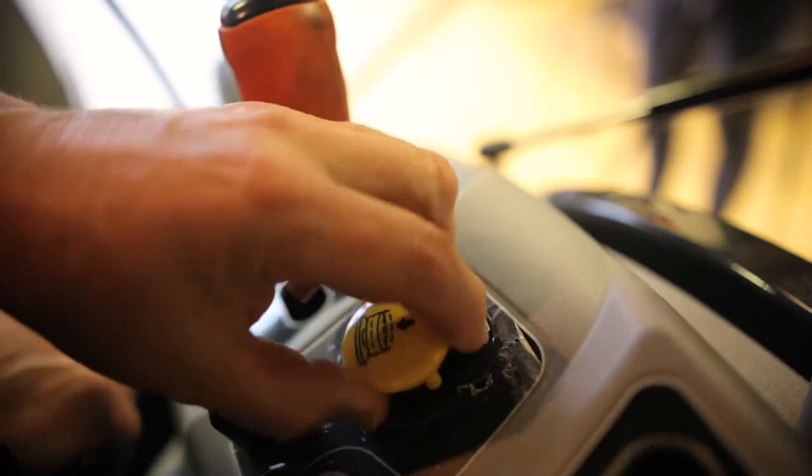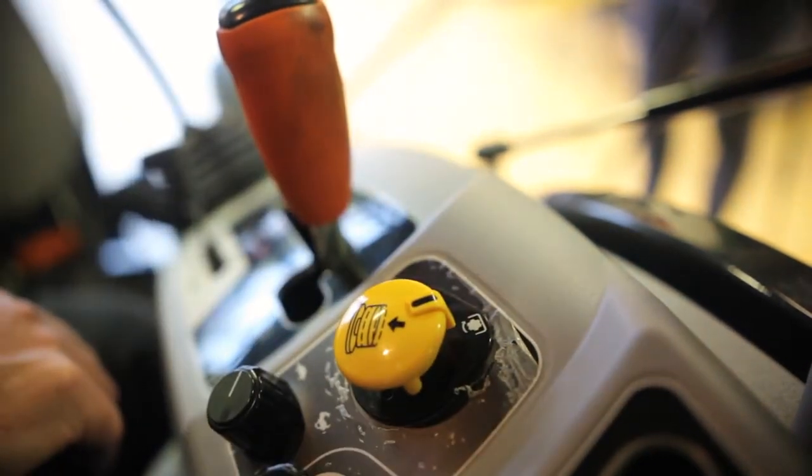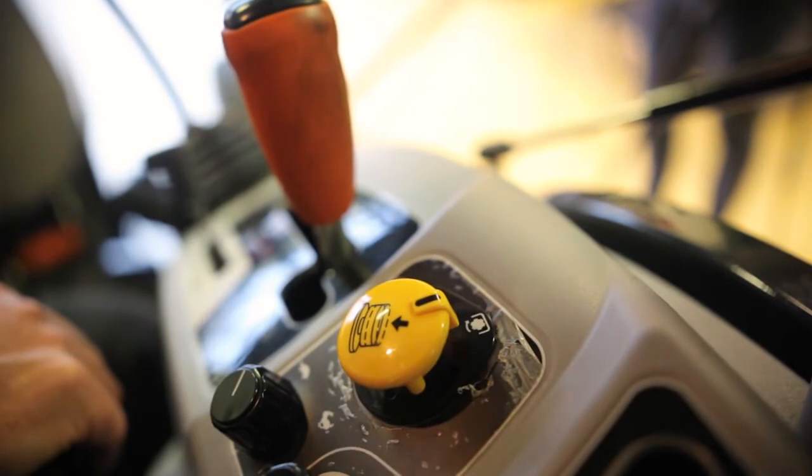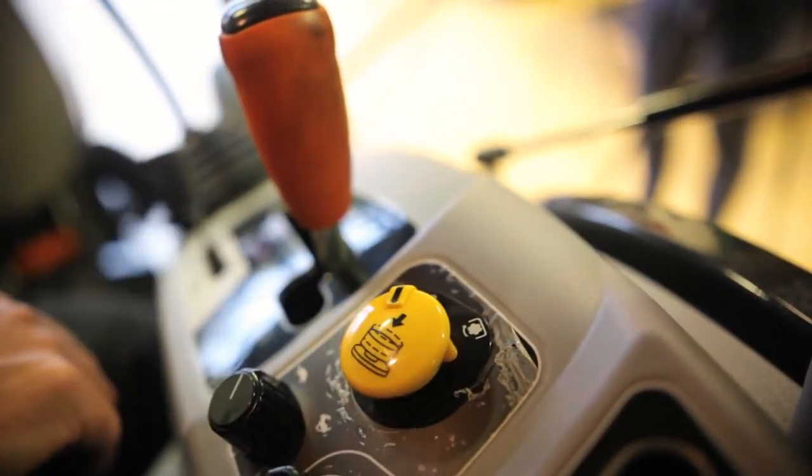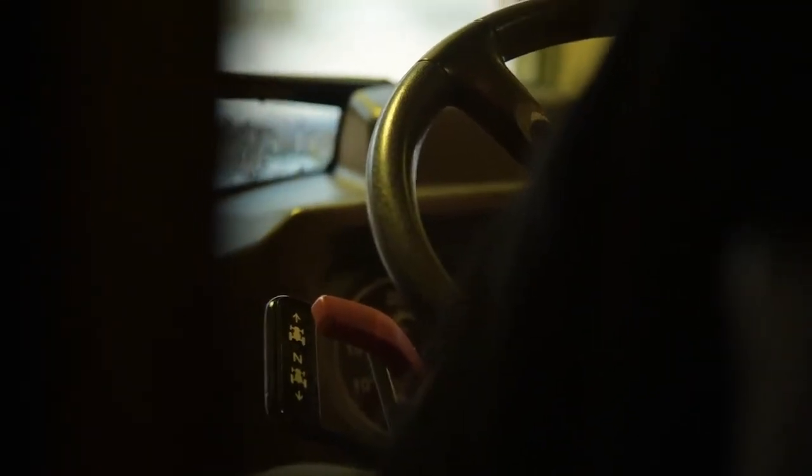Many modern day tractors have done away with those systems. Whilst we still mechanically select the speed we require, we now simply turn a button inside the tractor cab and the PTO starts rotating; press the button again and the PTO stops. This is done through a hydraulic clutch pack, as opposed to a mechanical clutch as used on tractors many years ago.